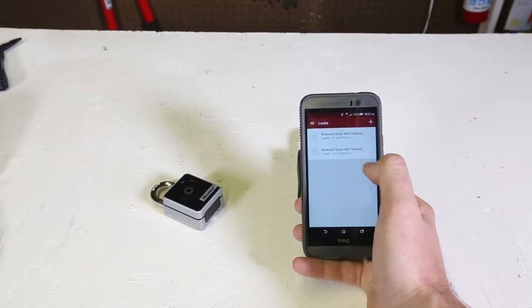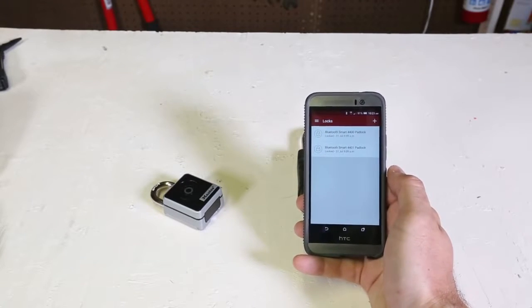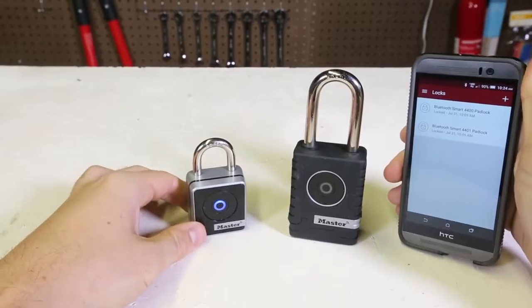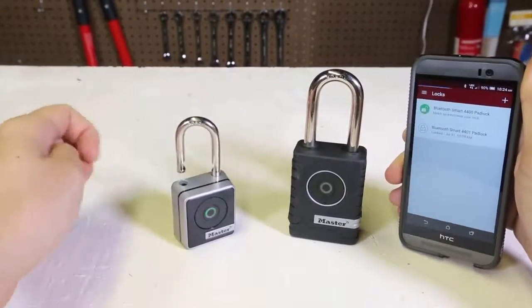This is what it looks like — I have two locks right now. It took me about 30 minutes to activate and get everything set up. Now my app is open, let's press on it, and boom, it turns green and now it's open.